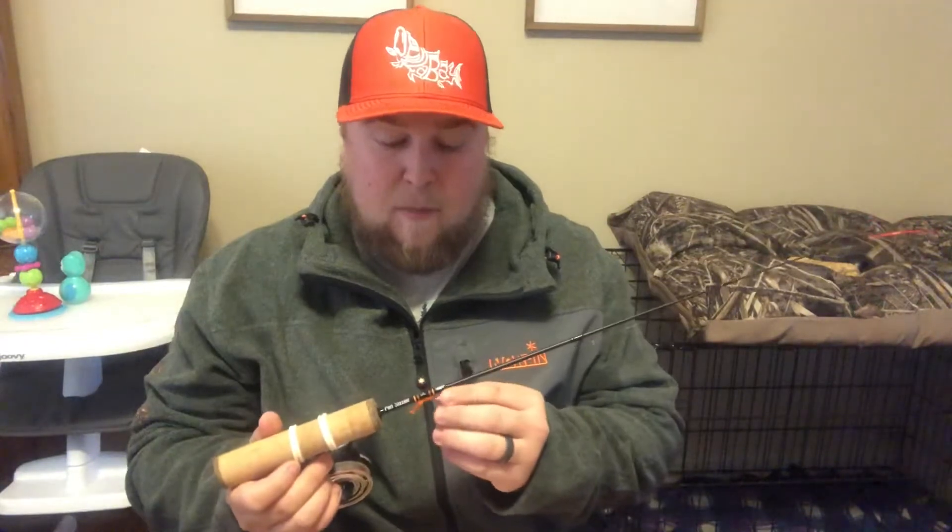I'm going to start with a finesse panfish presentation — tungsten and a plastic. This is for when the fish are eating bugs and hatches. I'll go through the rod, reel, and line first, then move into the bait.